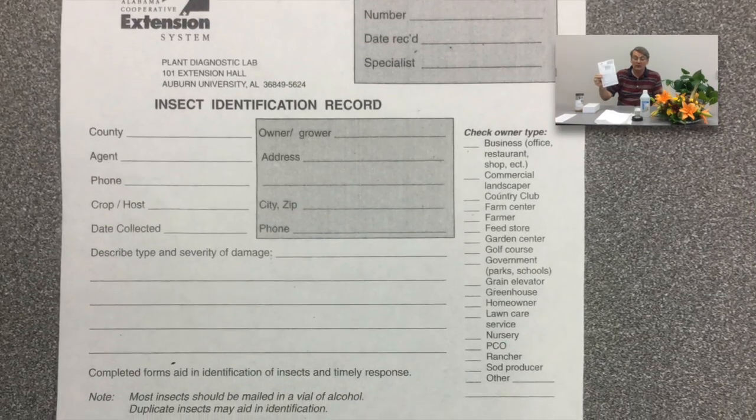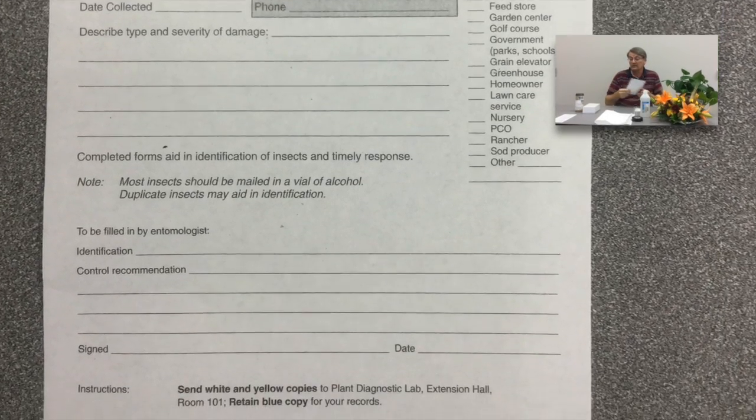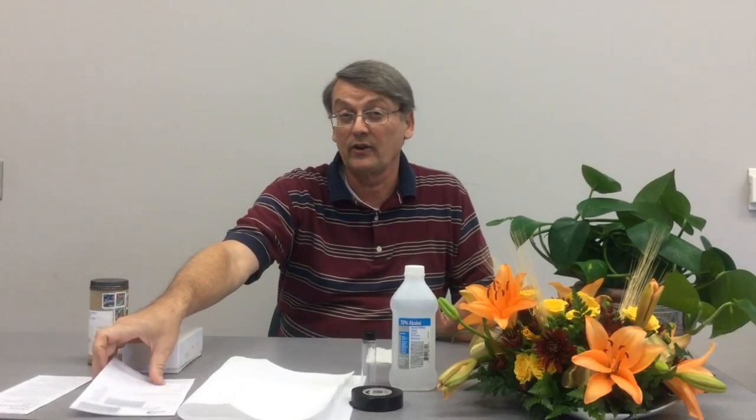Very important: the first thing you do is fill out our form, which is called an insect identification record. It's very important for me to know something about how you collected it, whether it's in a home, and I'd also like the address of the client if at all possible. If this is something reportable, we're going to want to get the GPS location, geo-reference this sample — then I'll have to come back to you, it'll be an extra step.